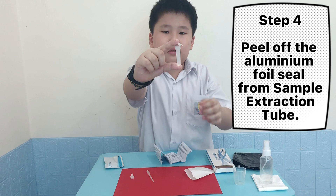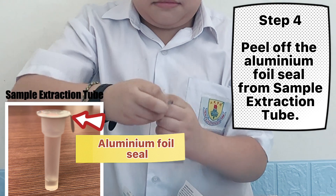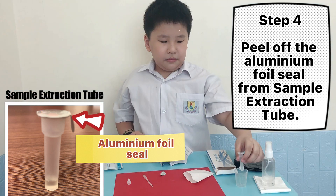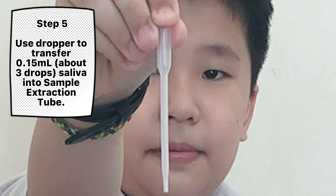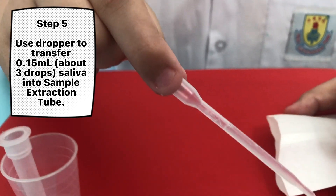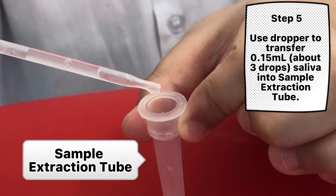Step 4: Peel off the aluminum foil seal from the sample extraction tube. Step 5: Use the dropper to transfer 0.15 ml, about 3 drops, of saliva into the sample extraction tube.